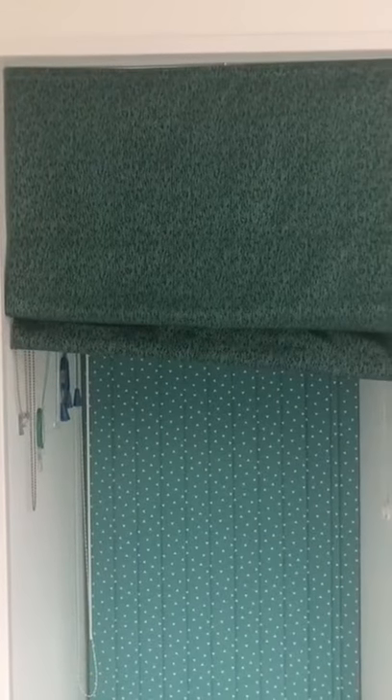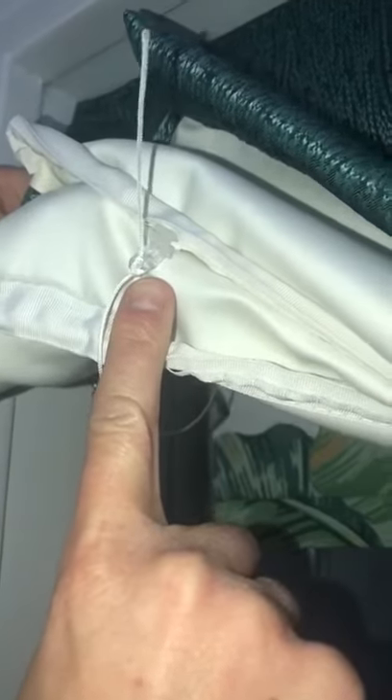Roman blinds. Is your blind pulling up at an angle? On the back of your blind, on each rod, there will be a small plastic clip that the cords run through. These come apart as they are a child safety device, but are easily clipped back together.